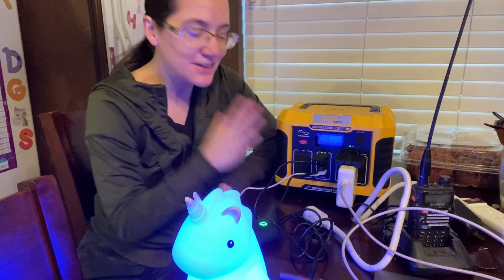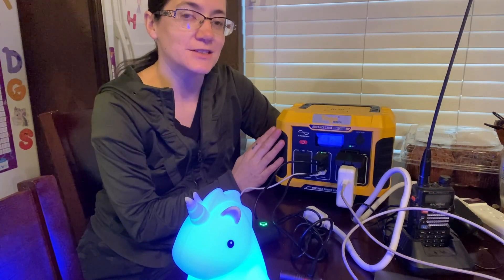It is portable and fairly lightweight — it's not super lightweight since it's still a solar generator, but it's nice and portable and small. I love solar generators because you can bring them inside — here I am charging inside, quiet and safe.